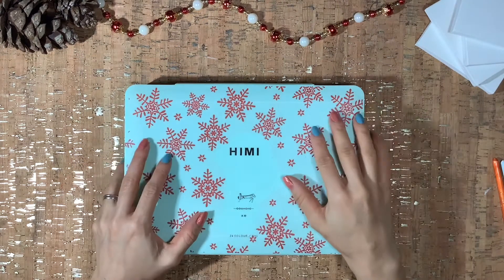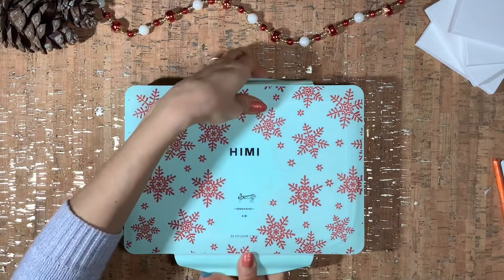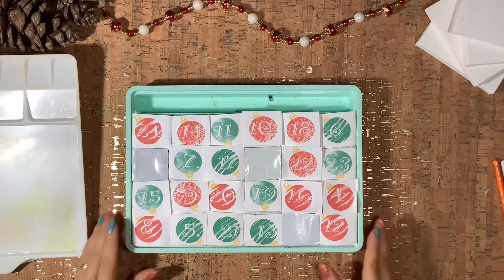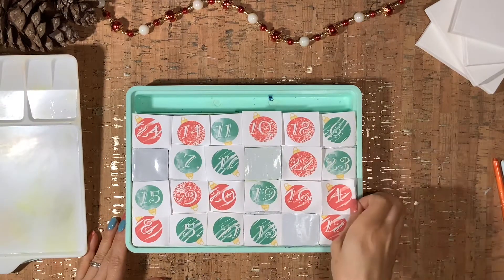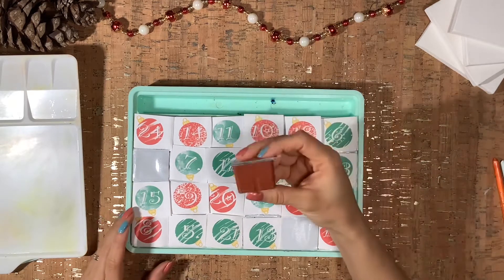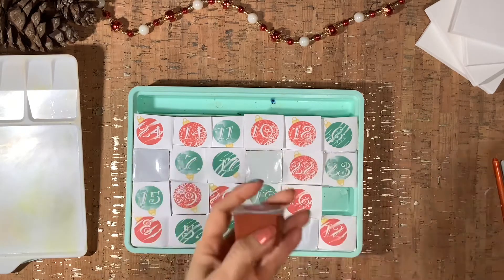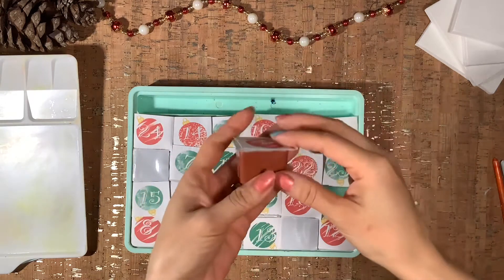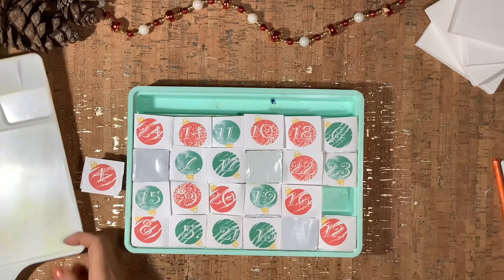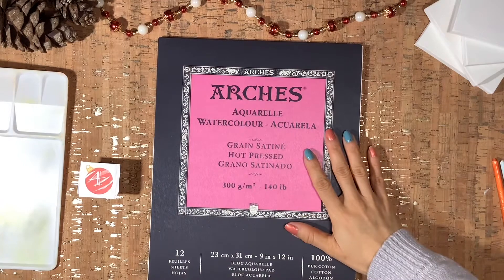Now we go to day four of our advent calendar. Let's see what color we get — and we're getting brown! I know it doesn't necessarily say Christmas, but I think that's the fun of the challenge: it forces you to step outside of the box and make creations that are festive without necessarily using the classic colors.